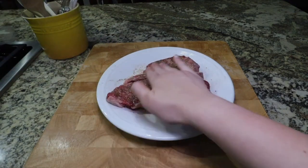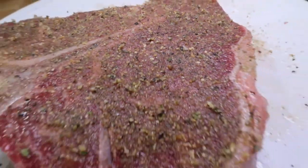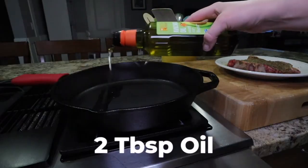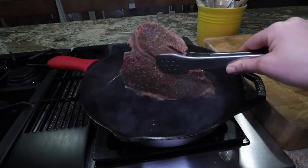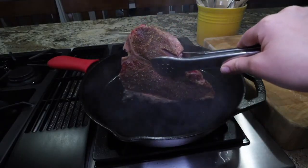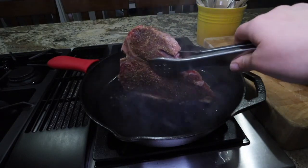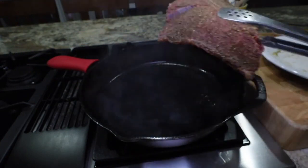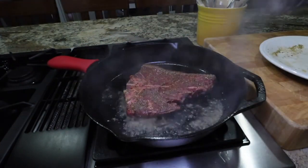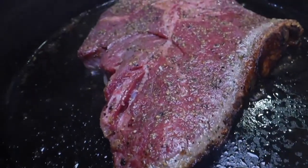Once all your seasonings are on your steak, you can give it a good rub, and then you'll want to repeat the same process on the other side. Once your pan is nice and hot, add your oil, take your steak and put it on that fat side down, and you really want to render down that fat for about 60 seconds. Once you put your steak down, leave it alone — if you move it too much you'll get a gray steak, and you don't want that. Let it cook for about four to five minutes.